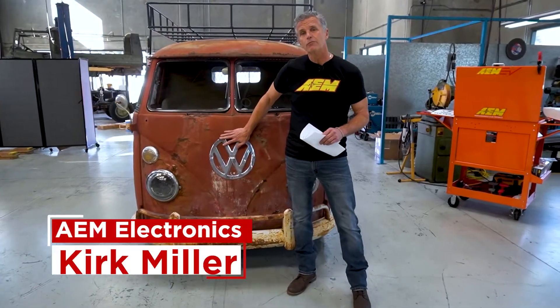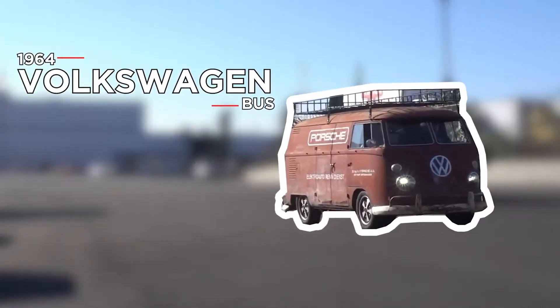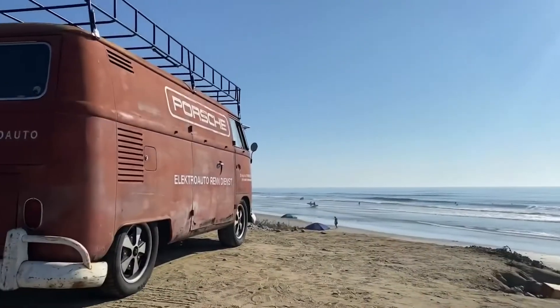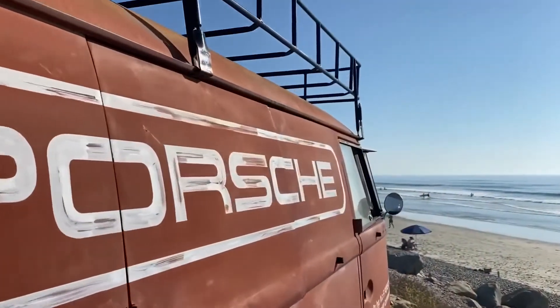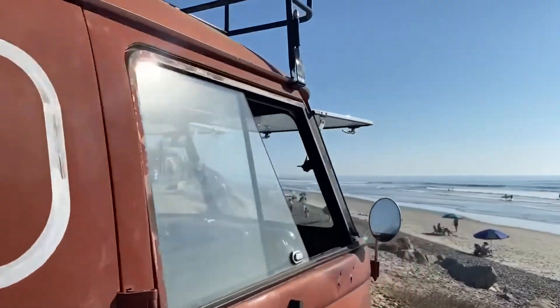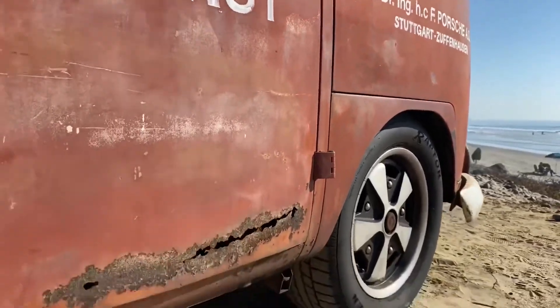The Rust Bust has gone through the ringer with this, and I mean that in a good way. When we're doing a project like this, we have a little bit of a dilemma — this is a good conversion and we're trying to make it better, and by no means do we ever want to insult anyone. We do want to work with other conversions out there, so if there's a conversion that might be a little bit dated with some great opportunities for improvement, we want to hear from you and there's a good chance we might want to work with you.